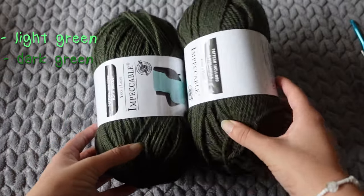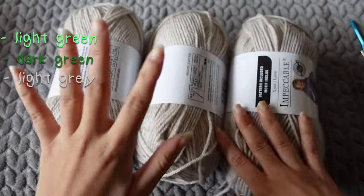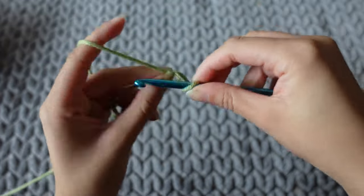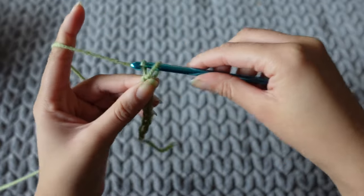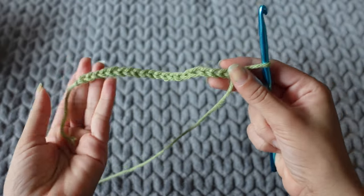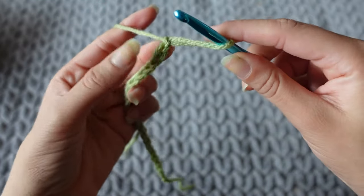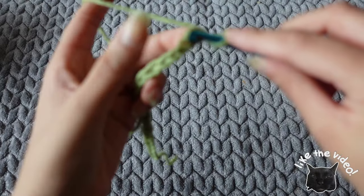First I started with the light green yarn — it doesn't matter what color you start with. I made a slip knot and then chained 20. After I chained that 20, I chained an additional stitch, but you're not going to go into that one — you go into the next one, and then I begin to single crochet for that entire row.